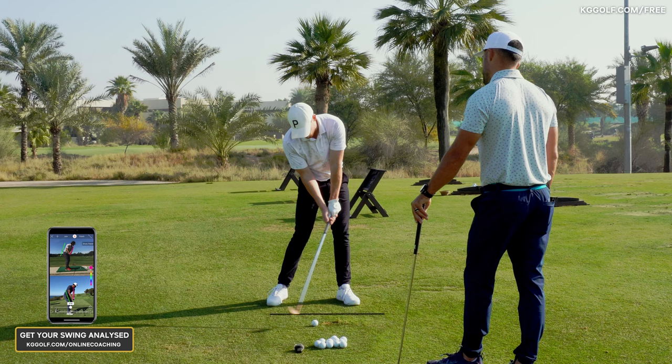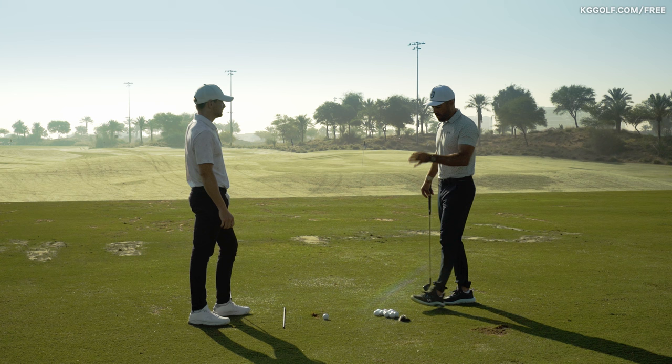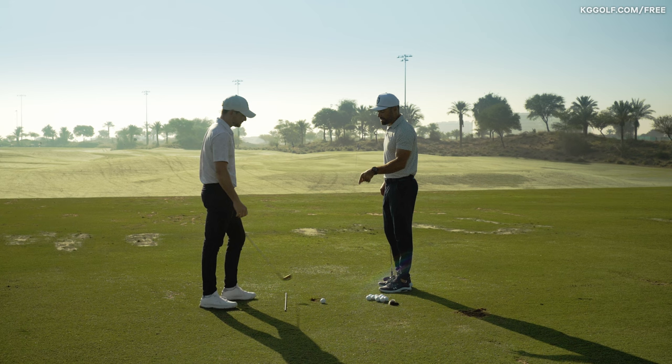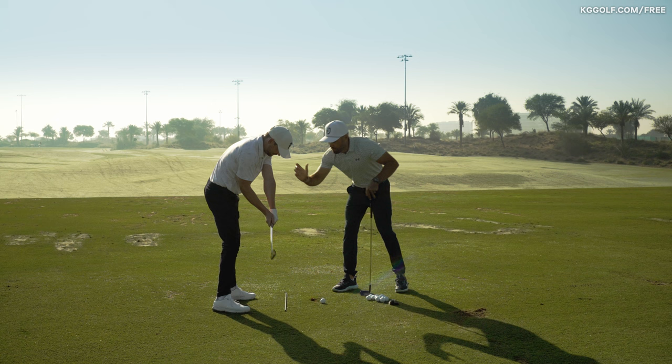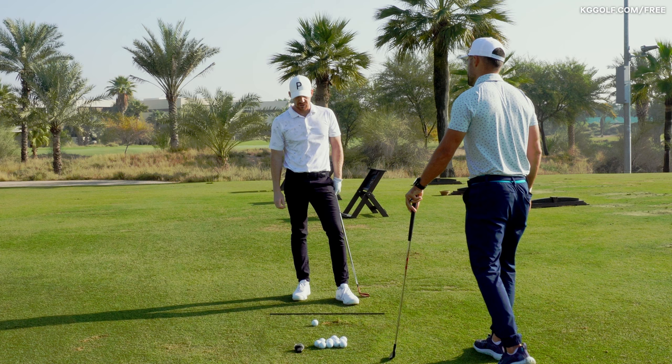At the moment of impact the hand path is actually working slightly left, not at the ball and not at where it started. A lot of people think of the golf ball as the finish line. If the body is generating speed, the hands are going to beat the club head to that finish line, and the path they move on as the body pulls them through is going to be more of an up and in motion - that's just the continuation of that circular pattern.